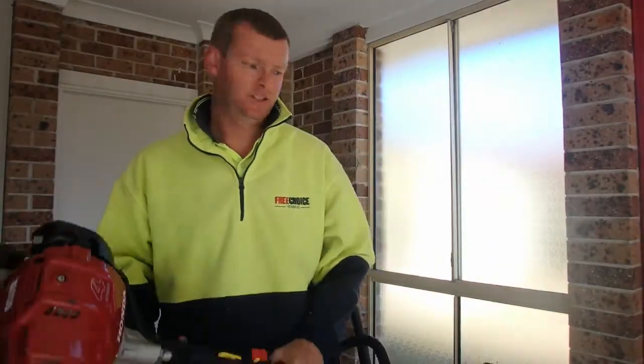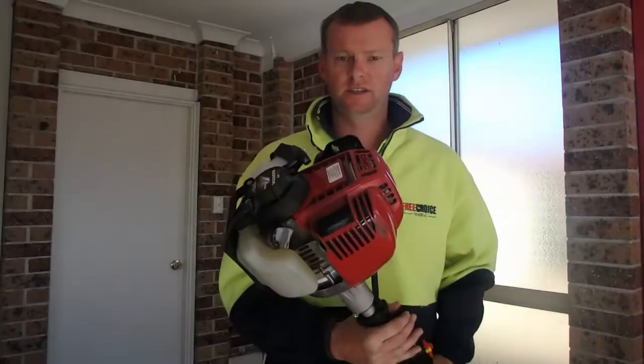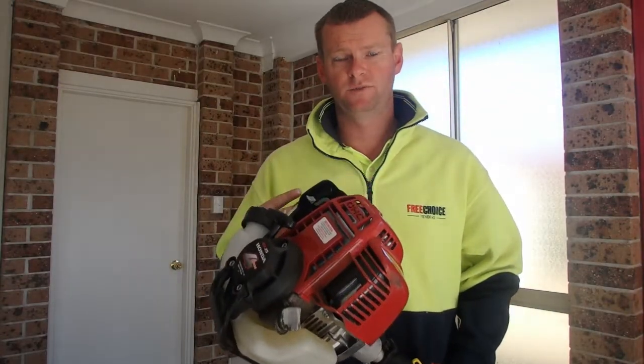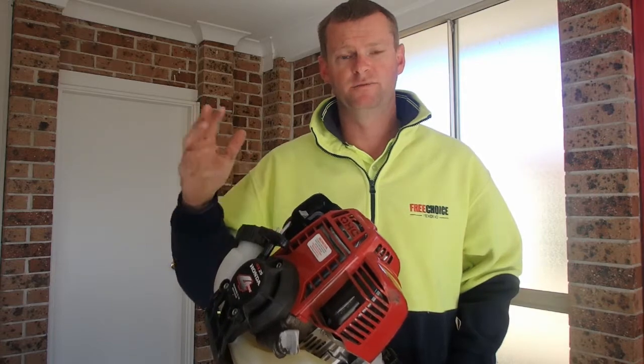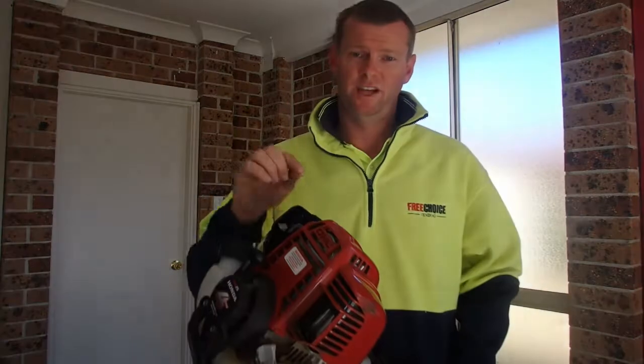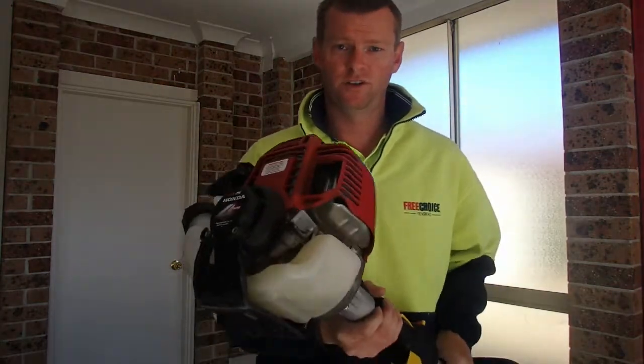So that was all the different shapes of whippersnippers or edging machines you can use. Now we're going to talk about the different engine types. This is a petrol engine — there are two different types of petrol engines apart from sizes: there's four-stroke and two-stroke. This is a four-stroke Honda.